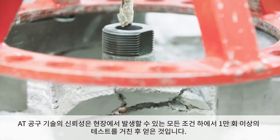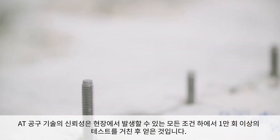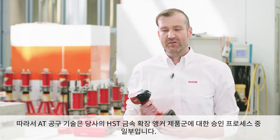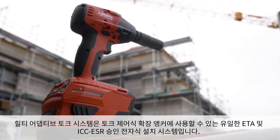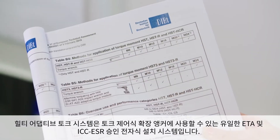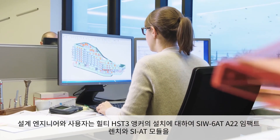The reliability of the ATE tool technology was tested in more than 10,000 tests under all conditions which can occur on site. Consequently, the ATE tool technology is part of the approval of our HST metal expansion family. The Hilti Adaptive Torque system is the only ETA and ICC ESR approved electronic installation system for torque-controlled expansion anchors.